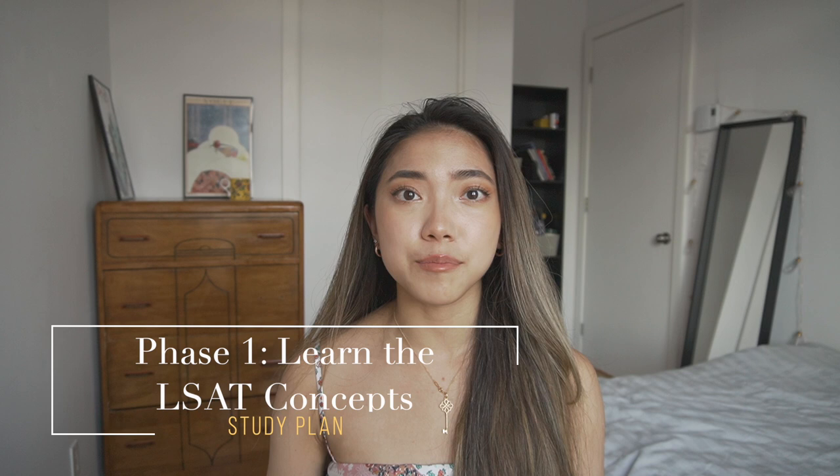For me, the first phase lasted around two to three months. The main goal, as I said, is to get to know the concepts. For me, I took a Blueprint course, which was a couple of months long, and it helped me cover the basic concepts and get the skills necessary.